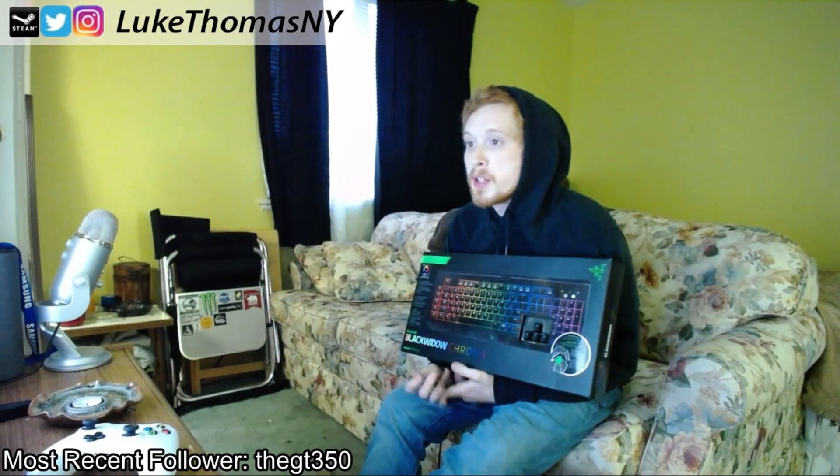All right guys, my name is Luke Thomas, better known as LukeThomasNY on Twitch and YouTube. Today I'm going to be doing a live unboxing video on the Razer Black Widow Chroma, as you can see here. So let's go ahead and pop this sucker open and check out what else is in the box other than just the keyboard and see what we think of the packaging and design.